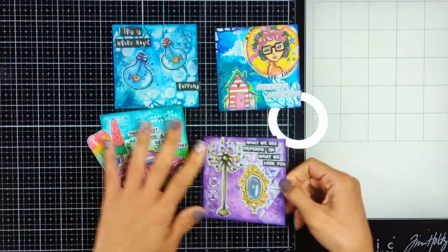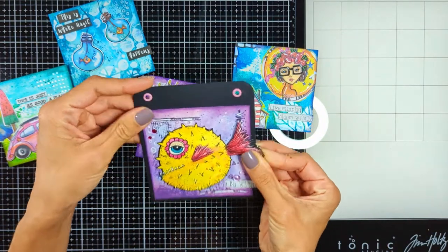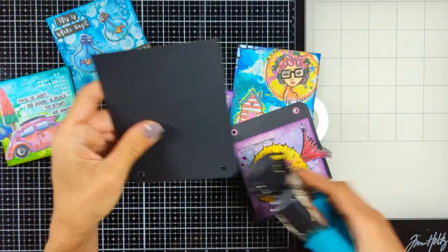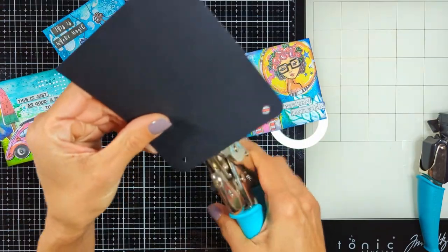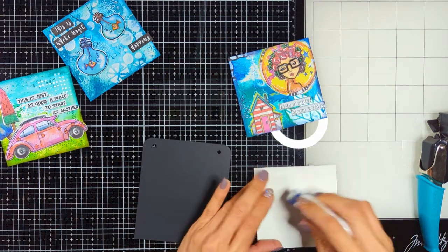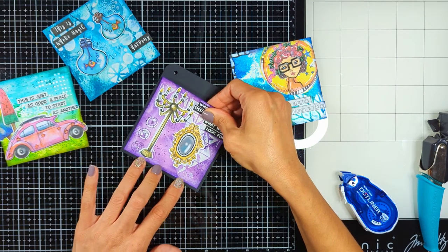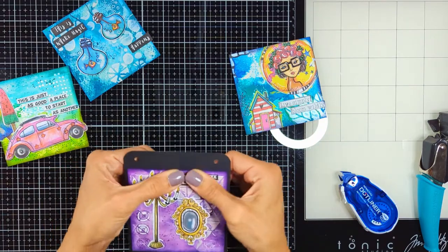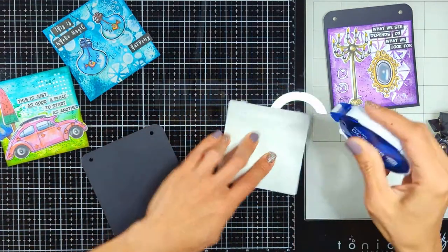I brought one of the pages I made before so I can cut exactly the same size — I don't remember the measurements. I used my corner punch to cut the top corners to match the previous pages. I punched holes on top so they fit into the binder, then I used my tape runner to put tape on the back of each art journal page and centered it to have an even black frame all around. I'll do the same thing for all four pages.